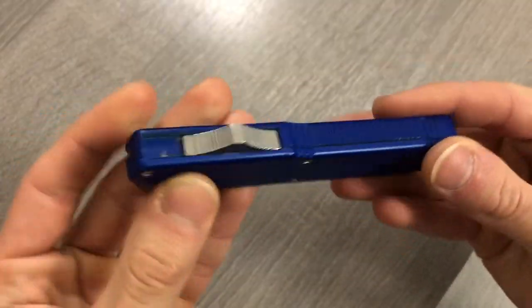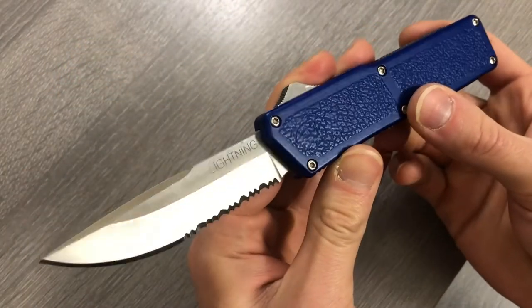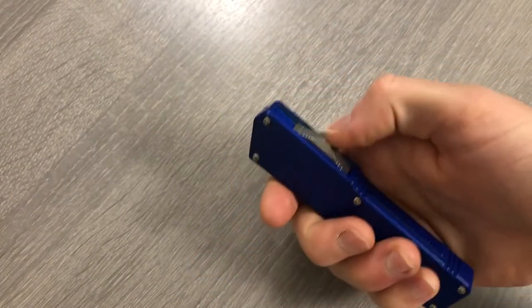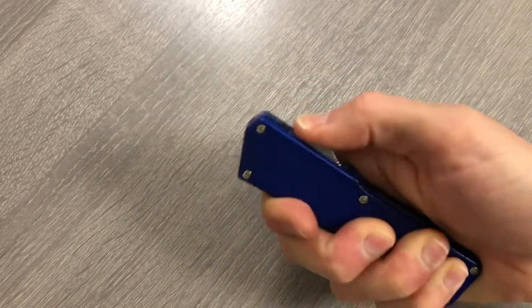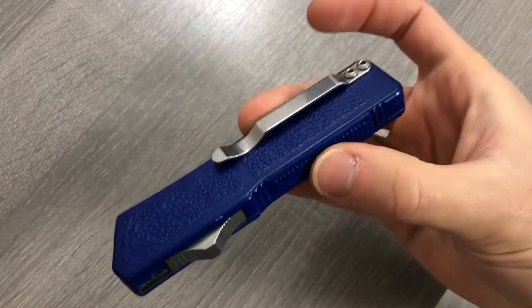The Lightning OTF — this is a budget knife made overseas, double action out the front automatic. You can do that all day.